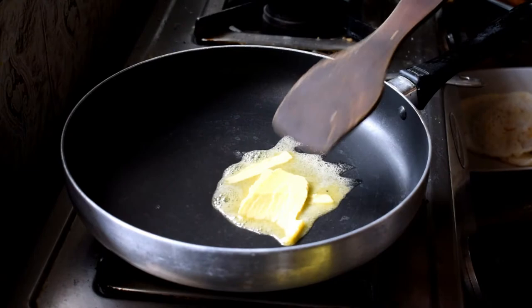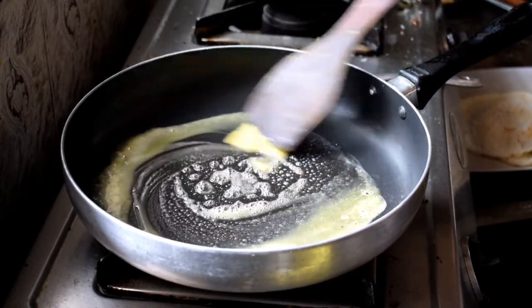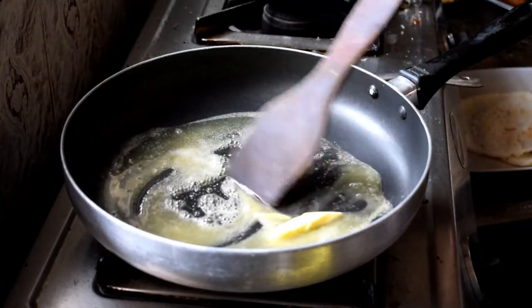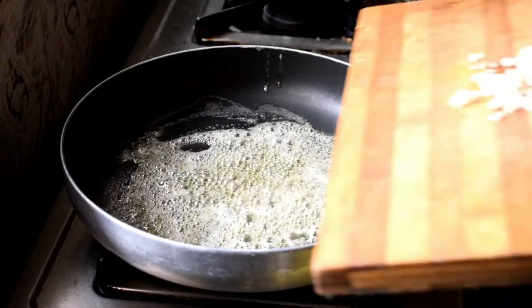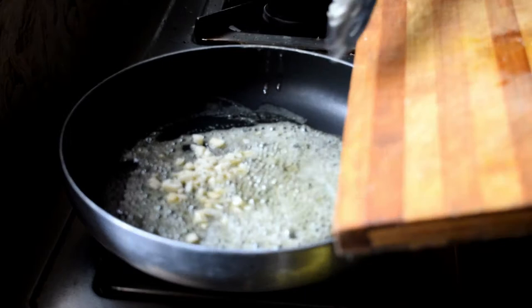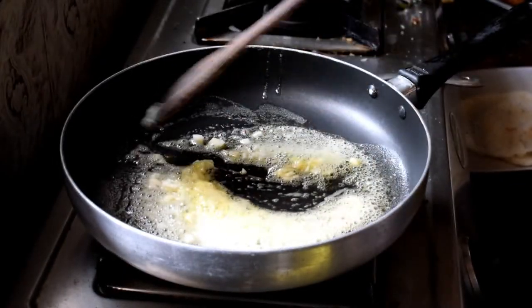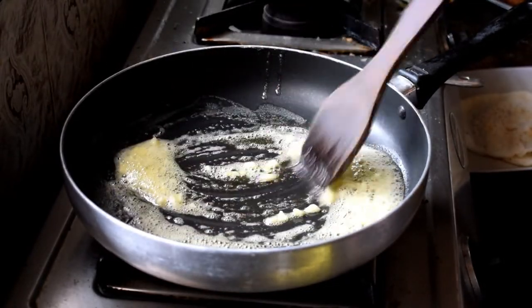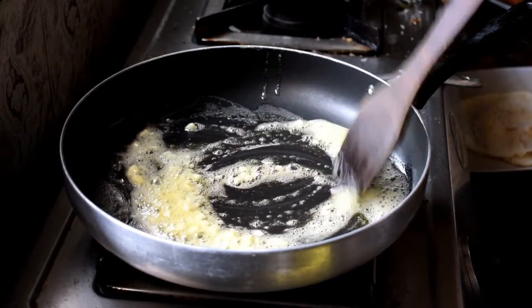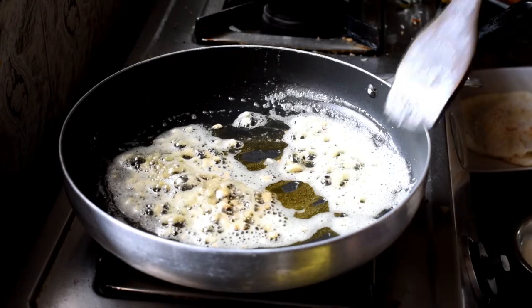Next I'm taking a nonstick pan and adding butter — the amount is up to you. I'm eyeballing the measurements here. Once the butter is melted, I'm adding chopped garlic. I've taken one clove of a large garlic. If you're using smaller cloves, take at least three. It's up to your taste buds. I'm making this for three people, so measurements are accordingly.